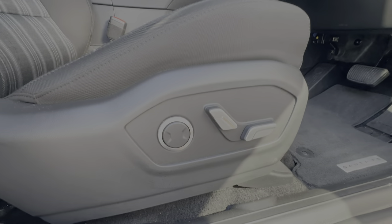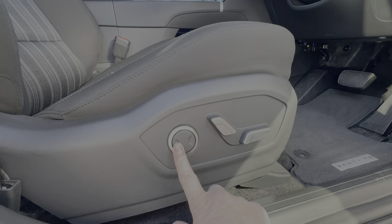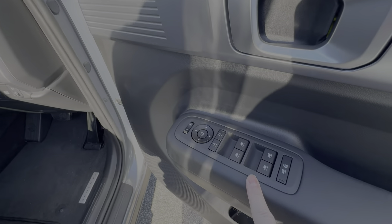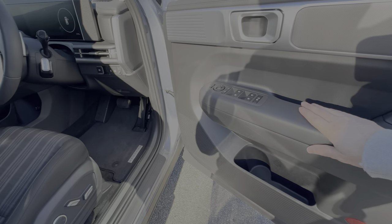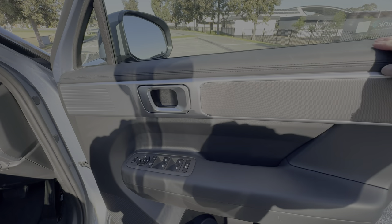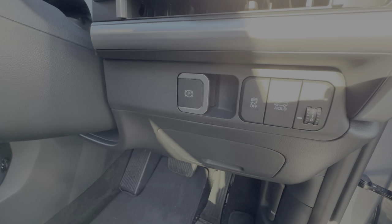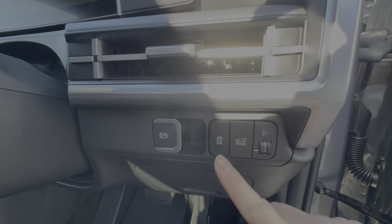The seats are fully electric — I didn't expect that on a base model either — with up/down adjustment, backrest, and lumbar support. We don't get memory on the base model but that's okay. The plastics aren't too bad either — fairly decent, not cheap, with soft touch on top of the doors. Just below the right-hand side of the dashboard you've got the electronic handbrake, a button to open the tailgate from inside the car, and the headlight level adjustment switch.